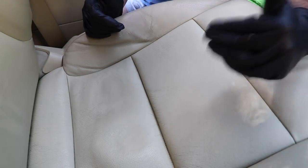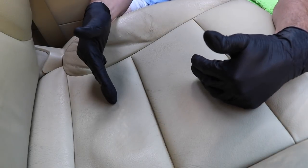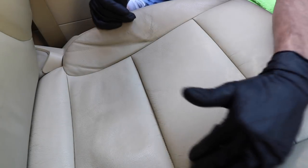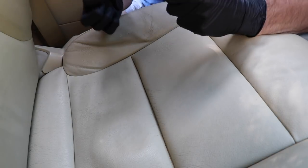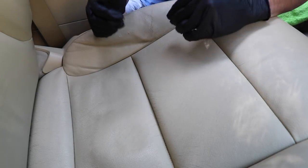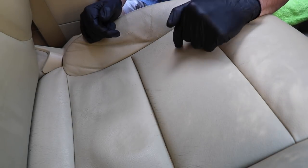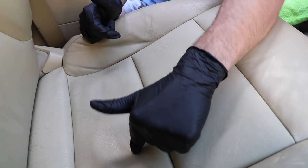You can see it certainly worked. There's a noticeable contrast between the cleaned panel and the still-dirty panel. However, there is still some dirt in the crevices of the leather — not in the creases, but literally in the design and make of the leather. Now I'm going to take my Magic Eraser and work through the other panel.